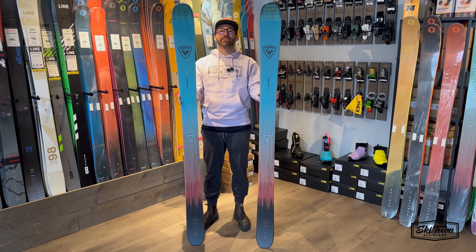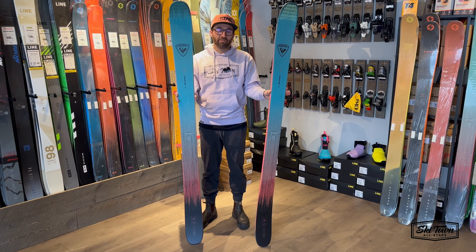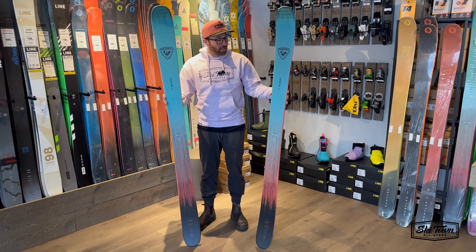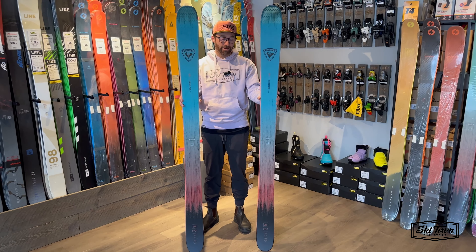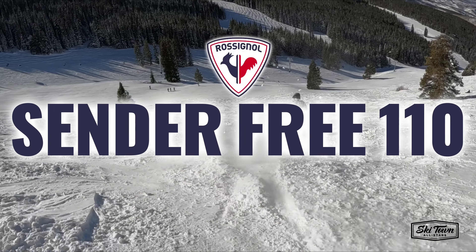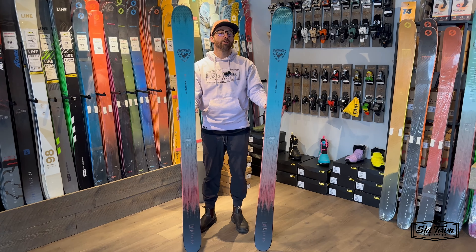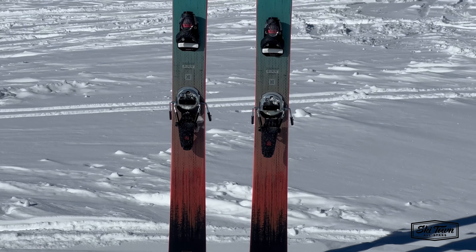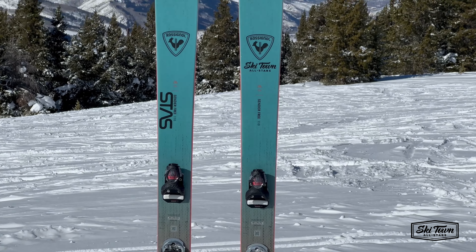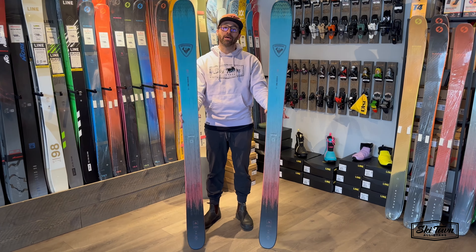What's up guys, Chris here from Skitown All-Stars. I'm stoked to give you a little review and ski talk on the all-new Rossignol Sender Free 110. Brand new for 2024, we've got a waist width of 110 underfoot. They took two skis in their lineup — the 106 Ti and the 118 Black Ops — and basically those two skis had a baby, and this is it.